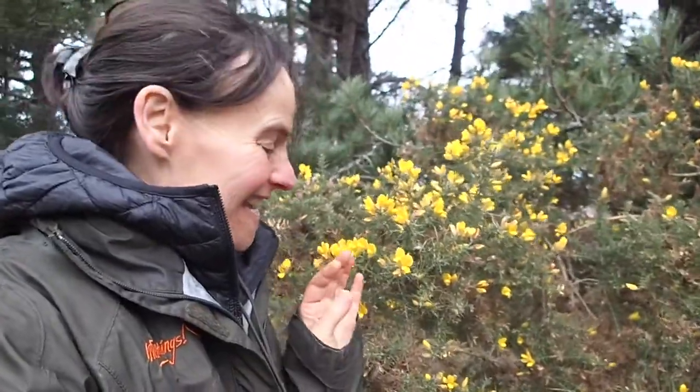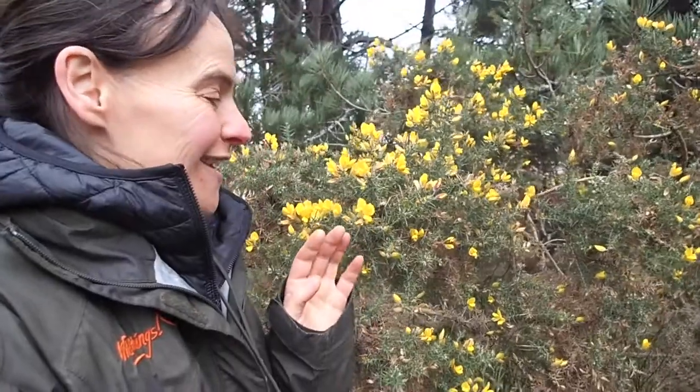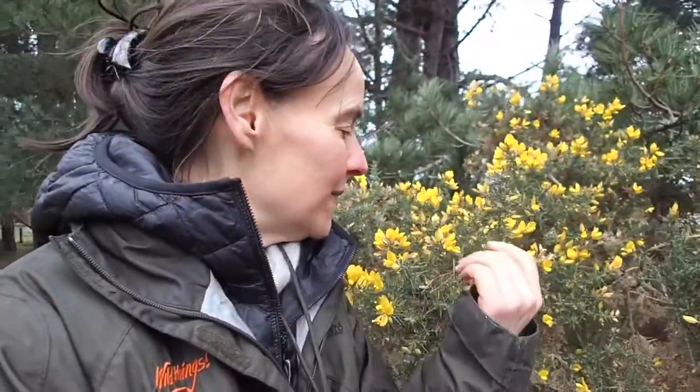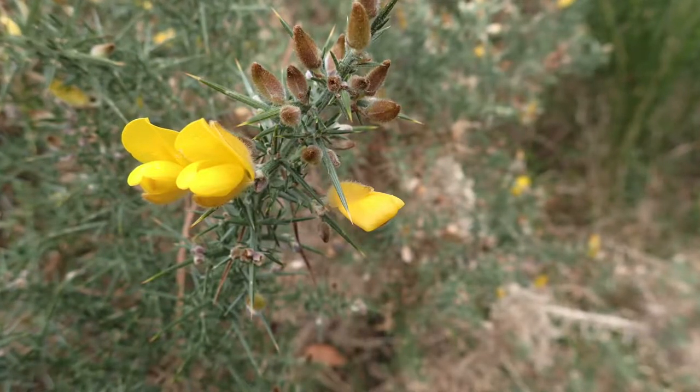Hi, welcome to Flora Friday again, and today we're going to look at Gorse, Ulex Europaeus. Ulex is apparently just an old Latin name for Gorse, and Europaeus probably because it's native to Europe. It is a member of the pea family, which we can see from the classic pea-shaped flowers.